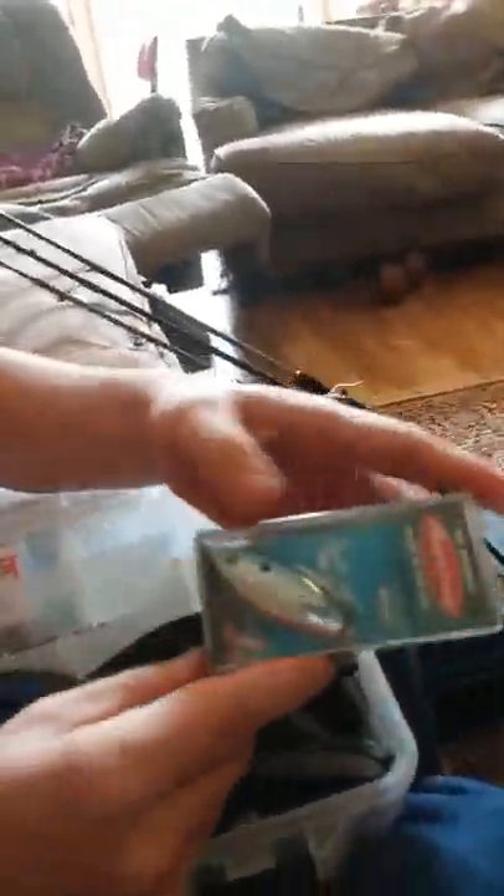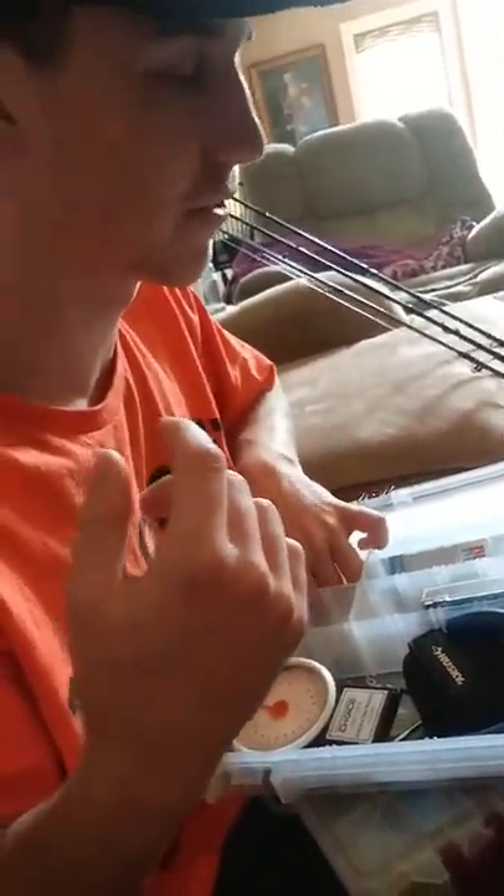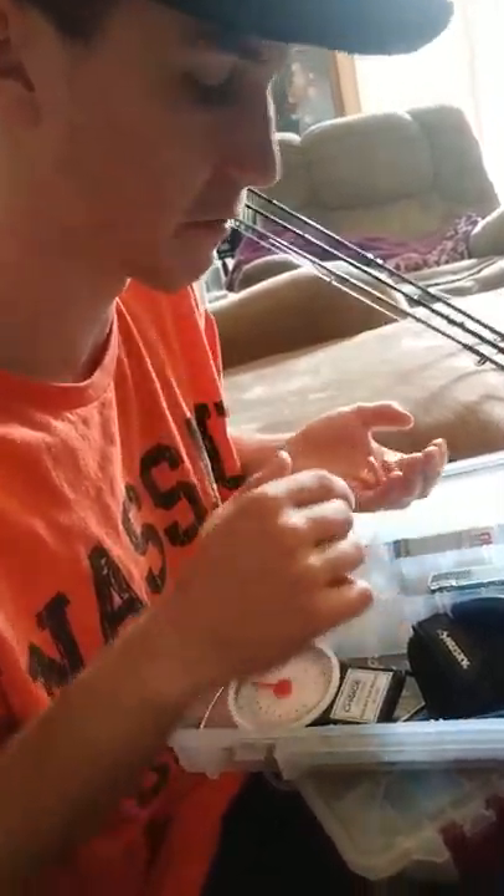I've got some grubs and swim baits — mock fish. I've got a topwater Rebel popper — this thing's awesome, I've caught a few fish off of that. I have a rattle bait that I've never caught a fish on; it's supposed to make the fish angry. I've always gotten it stuck on roots and never gotten it back — that's the third one I've bought.